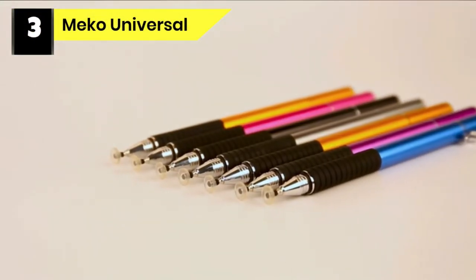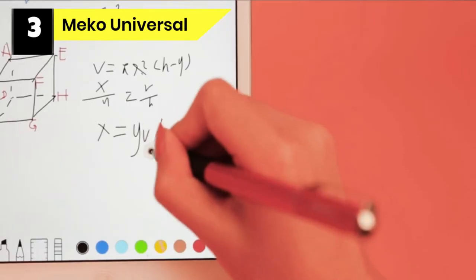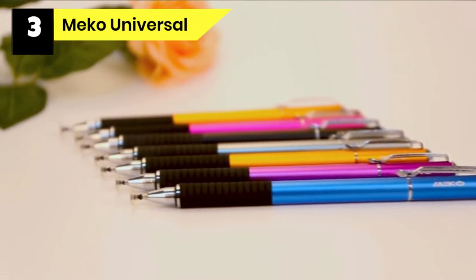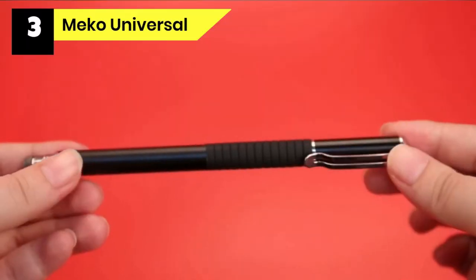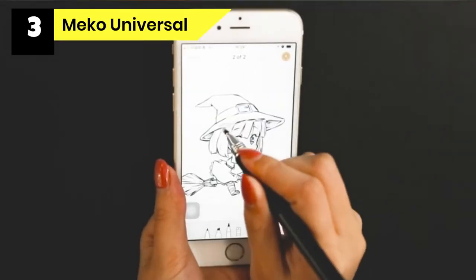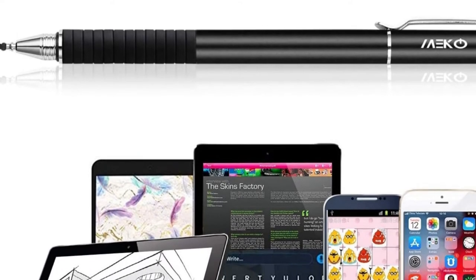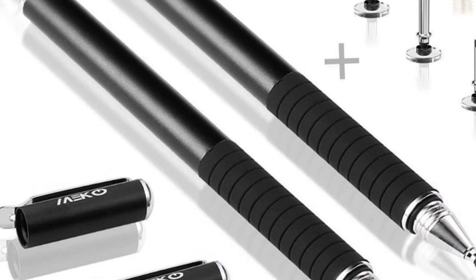Number three: Miko Universal Stylus for Procreate. If you don't need anything fancy and just want a basic stylus that works, the Miko Universal Stylus should be your go-to with its single-digit price tag. Made from aluminum and steel, it feels very sturdy and almost luxurious — it definitely doesn't feel cheap. It has two types of tips — a thin fiber tip and a high-precision rubber tip — though from experience these tend to wear off after heavy usage. Luckily, you get plenty of replacements in the package.